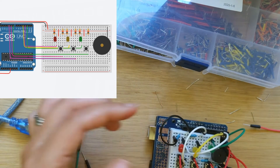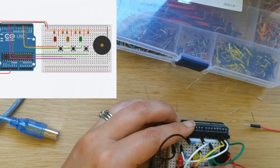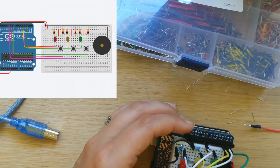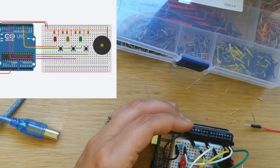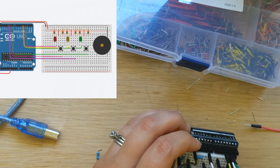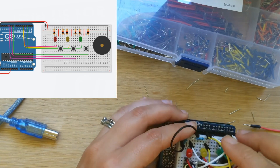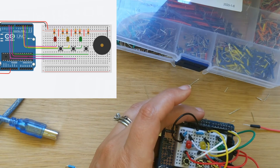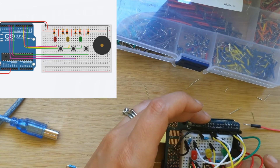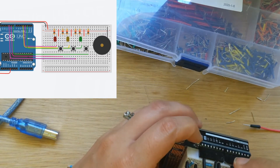Then we're going to do our yellow button. Here is our yellow button — I'm going to plug it in right there, pressing really hard. The yellow button is going to go into pin 10. Last but not least is our green button. We go from the right-most button terminal and plug that into pin 8.